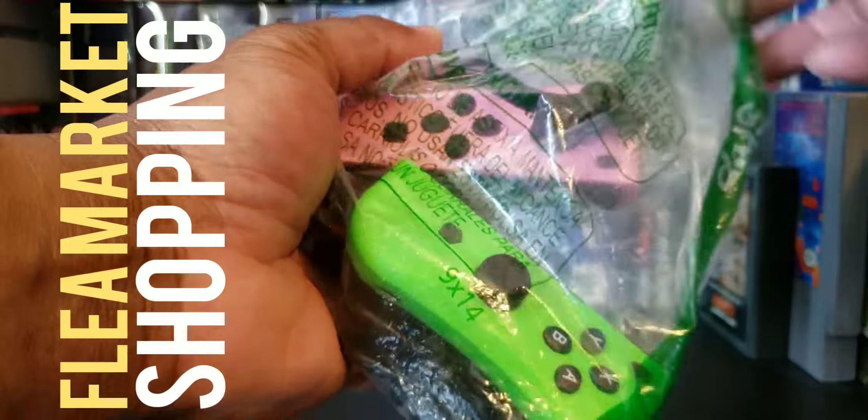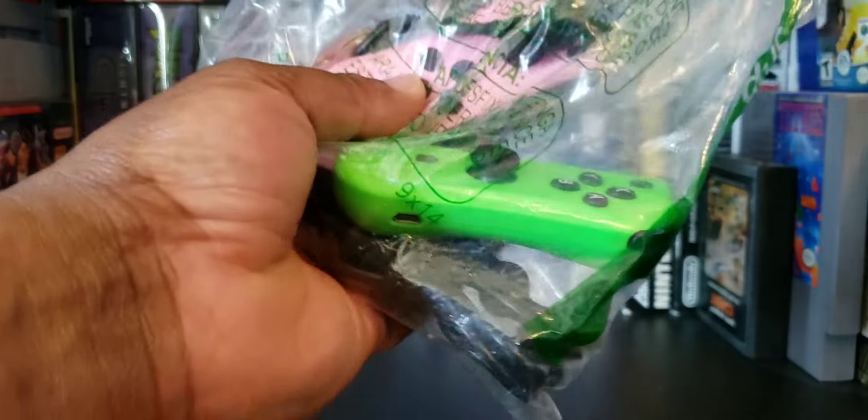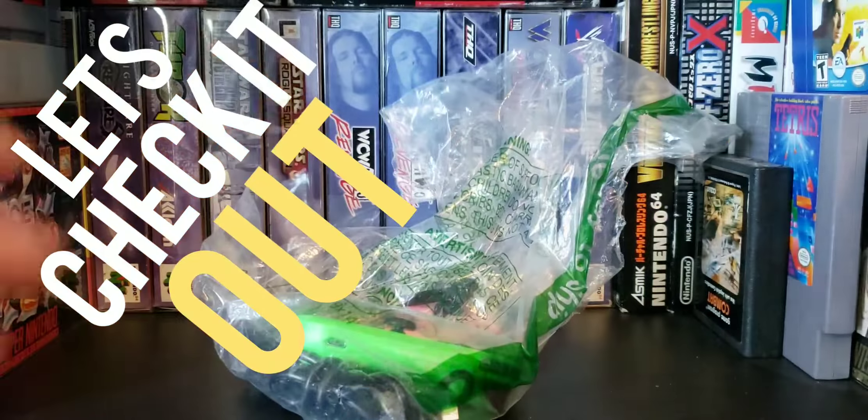I picked these up from the flea market for five bucks this morning. These are knockoff Joy-Cons, so let's check it out.